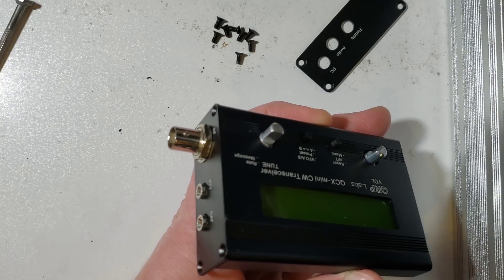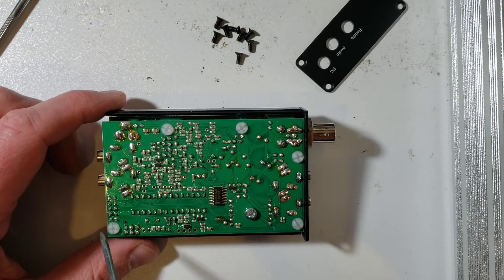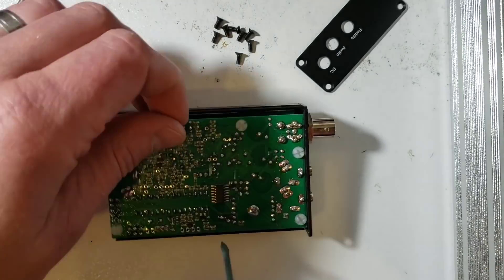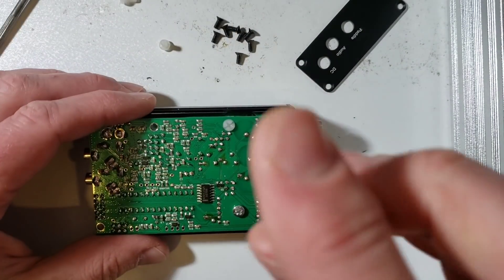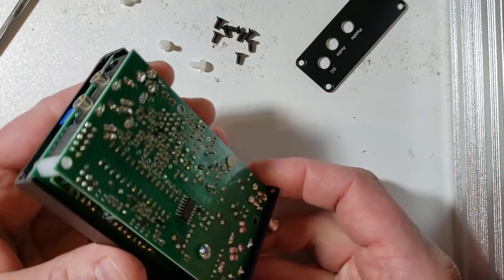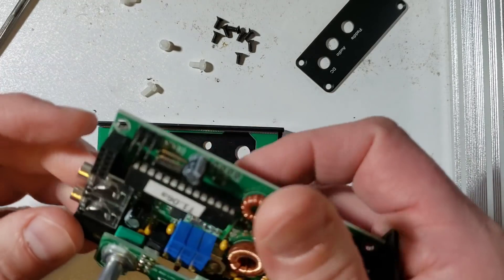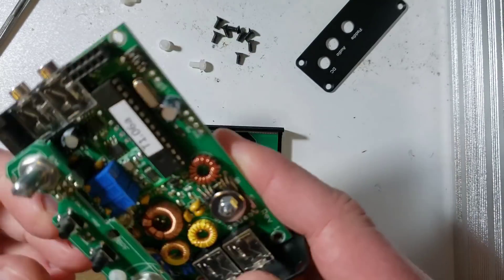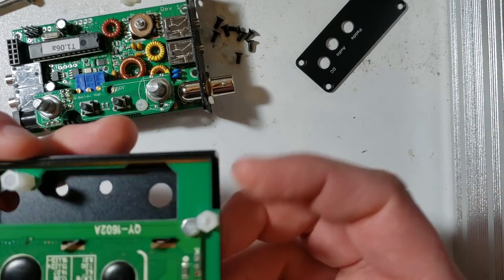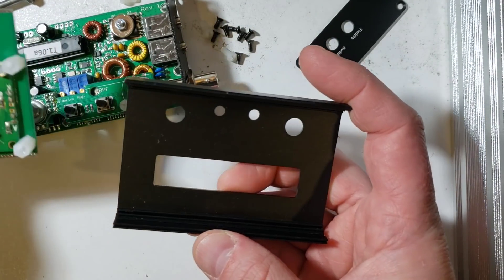On the top side you'll notice I did not remove the nut from the BNC connector — that's not necessary for disassembly. Next I need to remove four nylon screws. There are five here, but I remove only these four; do not remove this one. Once those four screws are removed, the two boards simply pull apart and disconnect, and you can see the main circuit board from the top side. The lower circuit board simply slides out along the rails in the PCB.